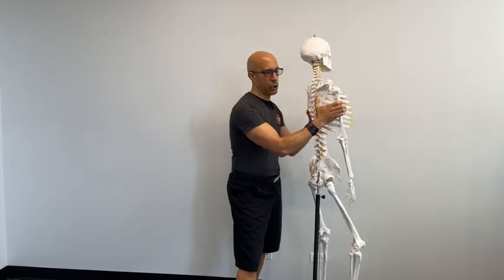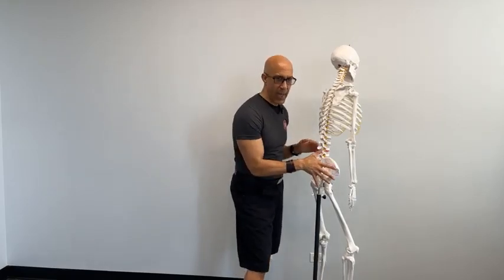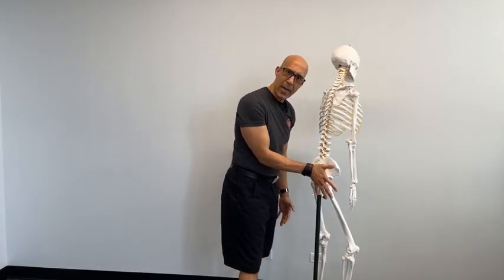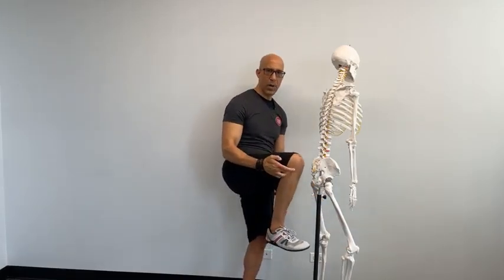There are two distinct insertions of the glute max, and this is very important to understand. People think the glutes just do hip extension and a few other functions, but they don't realize there's actually a superficial part and a deeper section of the glute max. The superficial glute max attaches to the IT band, runs down to Gerdy's tubercle on the tibia, so it can affect rotation of the tibia, help control single leg stance, and contribute to knee stability.